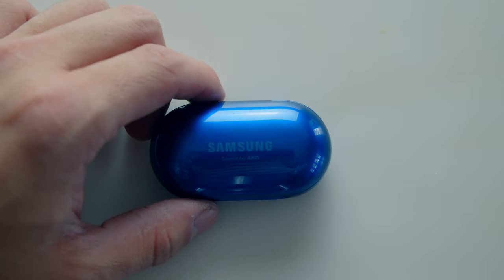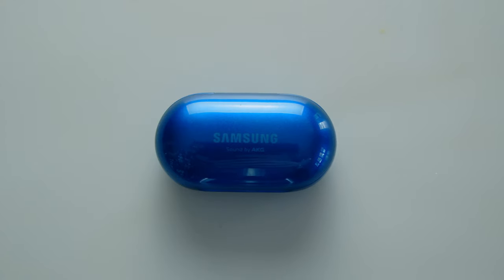In all seriousness though, the Galaxy Buds Plus are a welcome iterational upgrade over the original Galaxy Buds that released alongside the S10 series of devices. And just like their older brother, the Galaxy Buds Plus released alongside their companion Galaxy S20 series of devices.